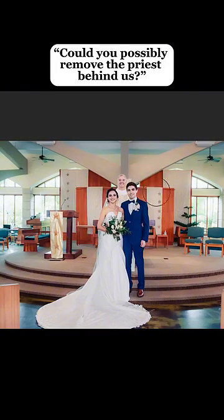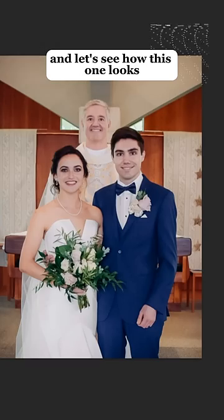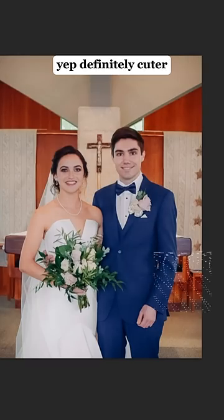No stress, no regrets. Could you possibly remove the priest behind us? Of course. And let's see how this one looks. Yep, definitely cuter.